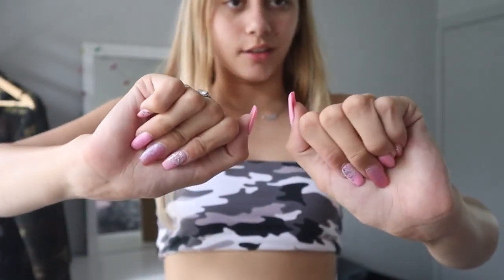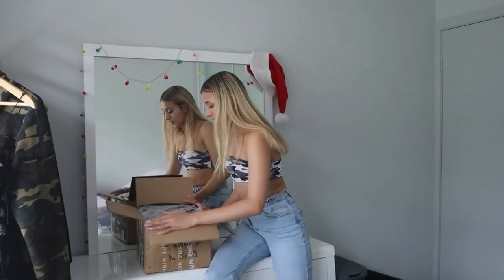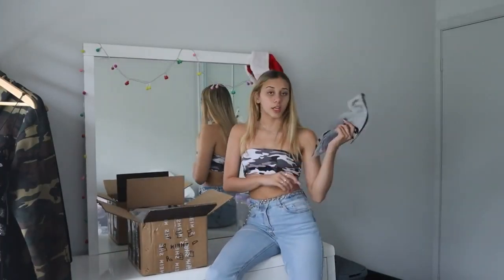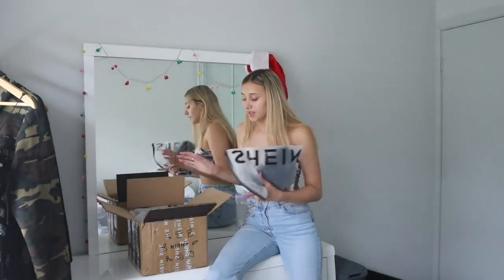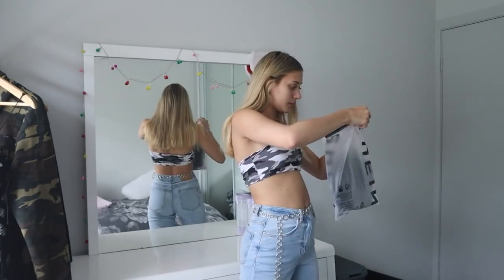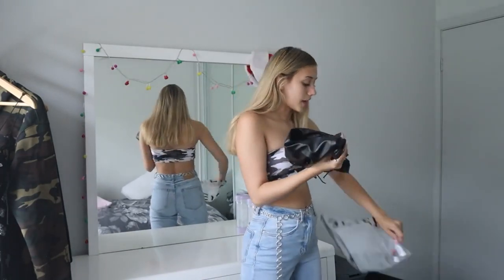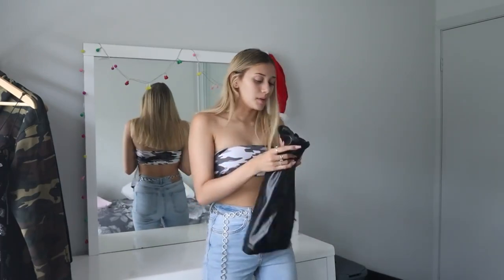By the way, I got my nails done — how cute are they? I have this one, this one, this one, and this one. Alright, let's get into unboxing. I'm going to start with the first item on top. This one is in a size small — it says small on the bag, and I think I got a small in everything.